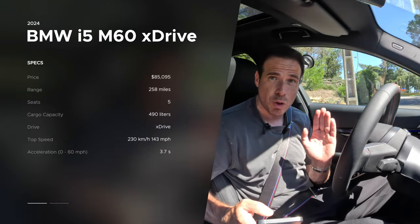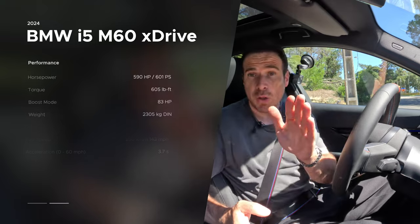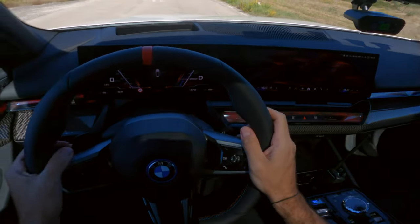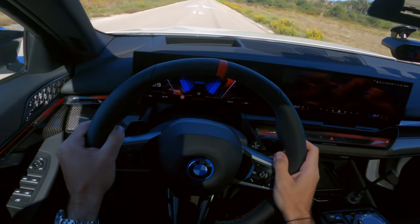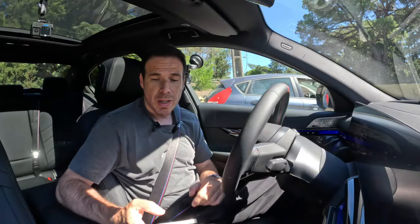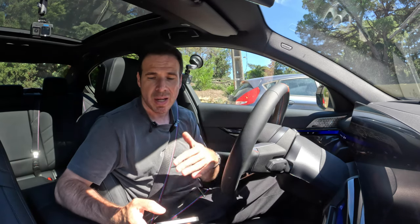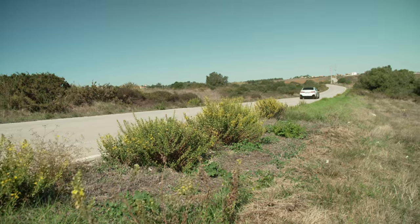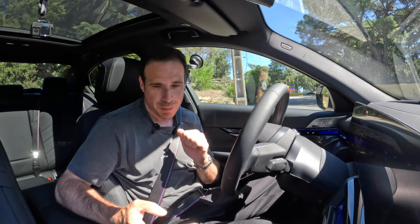I'm going to read them quickly. So 590 horsepower or 601 PS, depending on which metric measurement you're going by. There is a boost mode for 10 seconds, which gives you an additional 83 horsepower — so essentially more power and a lot more torque. 605 pound-feet of torque. 0 to 60: 3.7 seconds. Top speed: 230 kilometers per hour. Clearly I'm not going to reach that in Lisbon — I'll leave that for Germany and we can talk about the driving experience on the Autobahn.